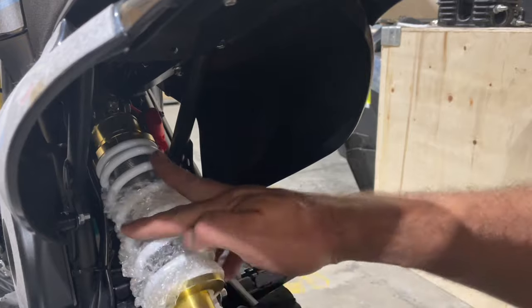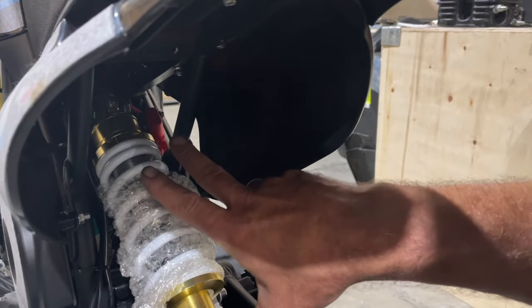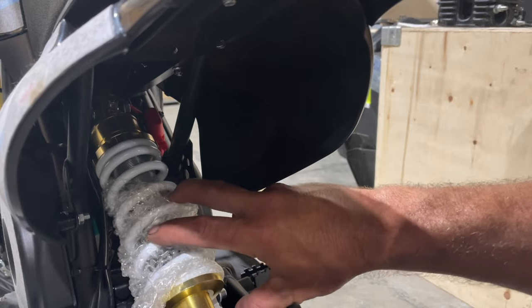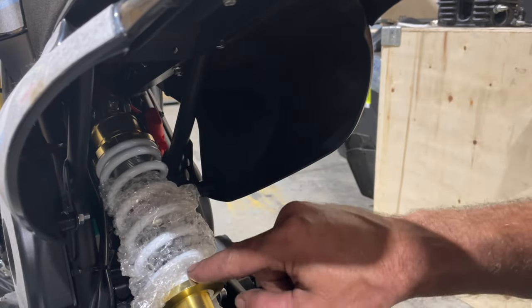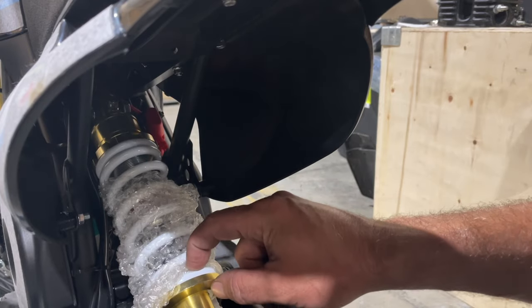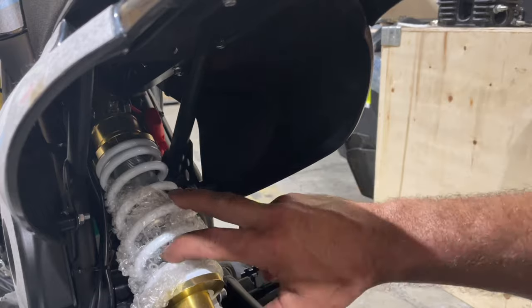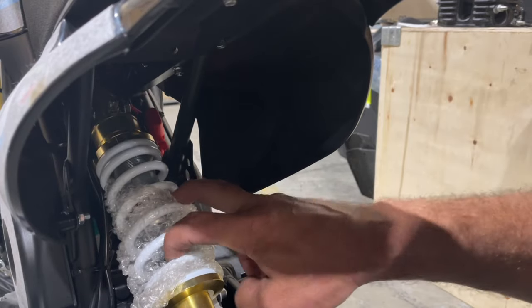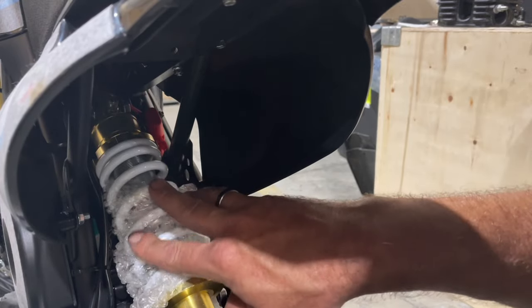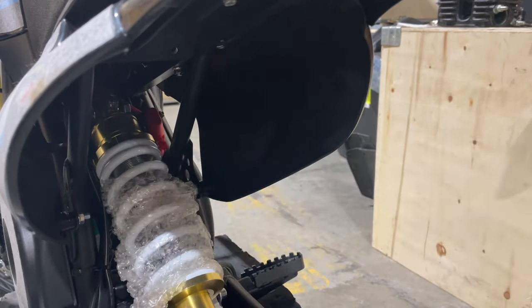If your child is a little bit younger but pretty experienced on a dirt bike, you could go with a smaller monoshock until he grows a bit. You can find them on Amazon — I'll measure this shock when I take it out so I know the exact length. You could go on Amazon and buy a monoshock that's maybe an inch shorter. But I'm going to show you how to adjust this one right here.